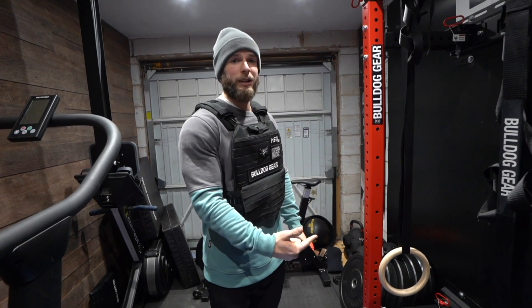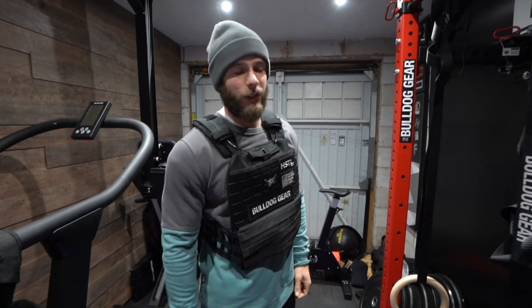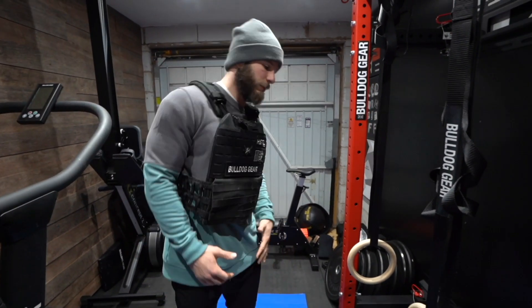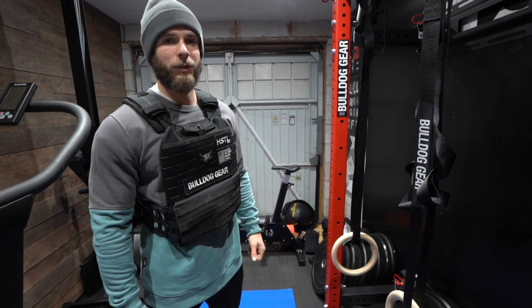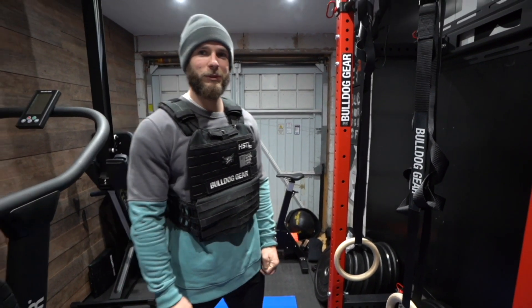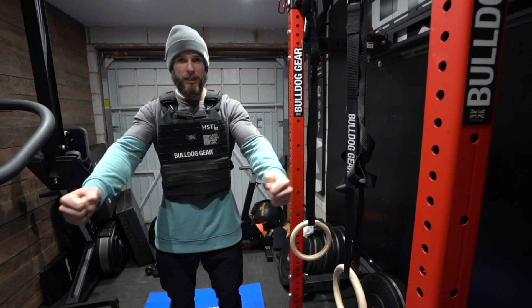When I do high-volume ring muscle-ups I'm good at getting over, but sometimes where I die is the dip. So I've been doing a lot of these in lockdown, just because when I go back to the gym and start doing proper CrossFit again I'm going to be able to do 30 unbroken ring muscle-ups. Anyway, the good thing about the ring push-up is it brings in the little stabilizer muscles when you're pushing.